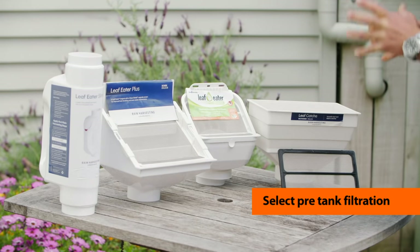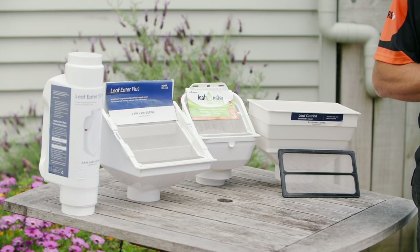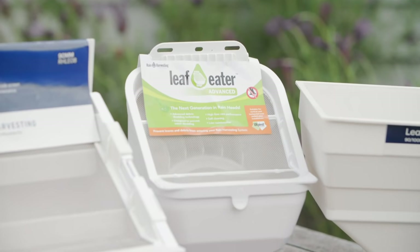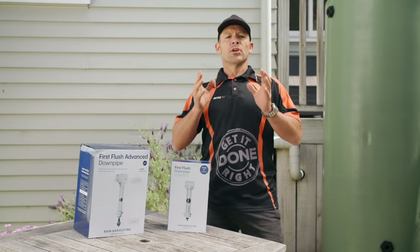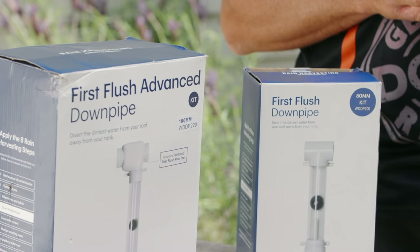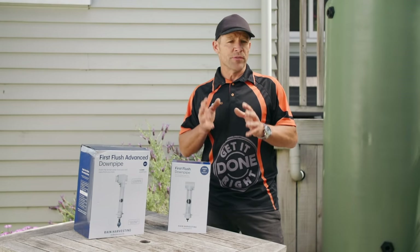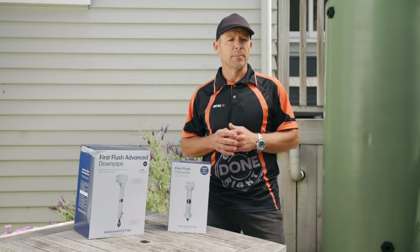Let's talk about pre-tank filtration. What we have here are rain heads — they collect leaves and larger debris. When selecting one, consider which option will suit the aesthetic of your place, and how little or how much maintenance you want to do. First flush diverters are another form of pre-tank filtration. They make sure that the water going into your tank is free from any organic matter that will come off your roof after the first couple of millimetres of rainfall.